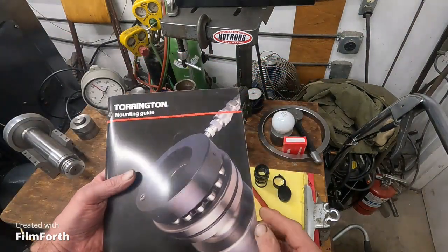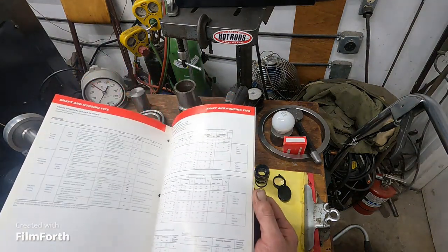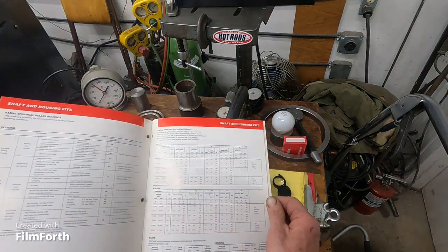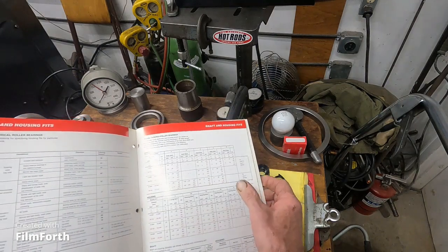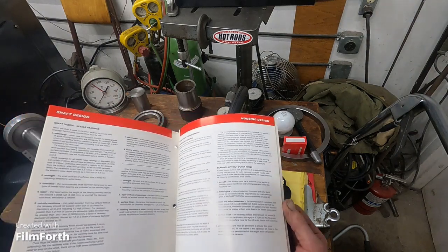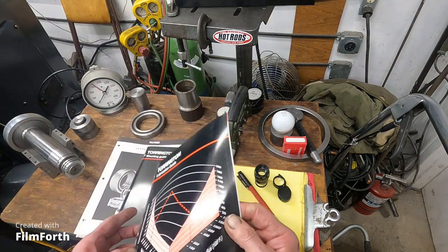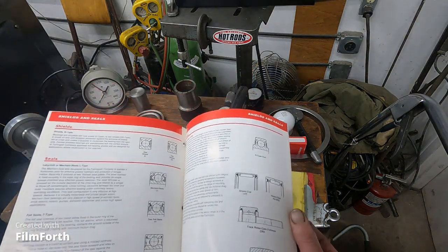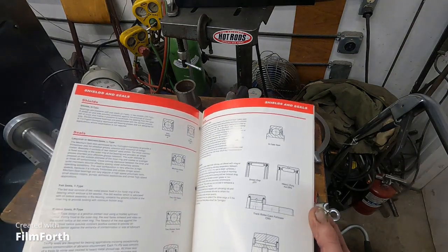I've noticed that these catalogs are getting very hard to find, even as PDF files. They cover fits for needle bearings and roller bearings. Lubrication is just critical. If you're doing spindle bearings, there are all kinds of greases — there are very good greases like Kluber.